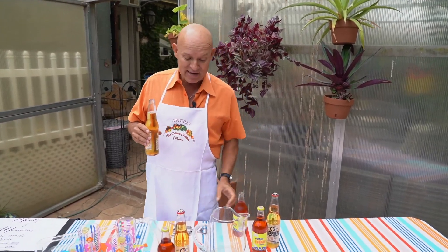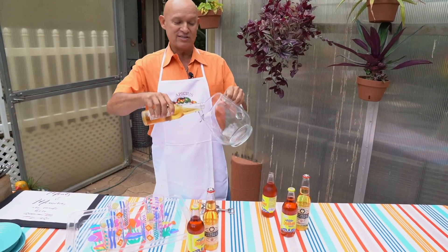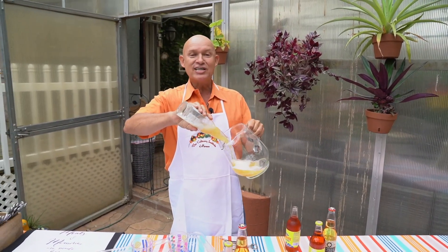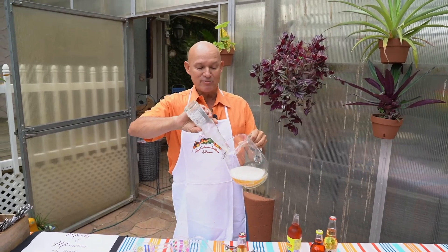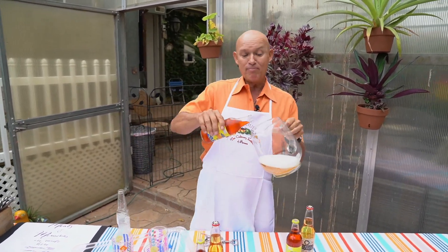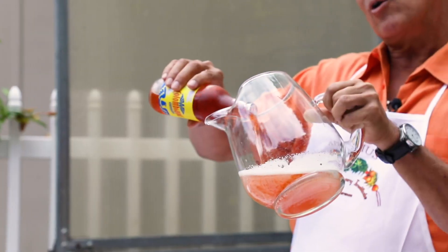All you do is take a beer into a pitcher, just like I'm going to pour here. Traditionally, it's set up to do two parts beer, one part soft drink or Colombiana.